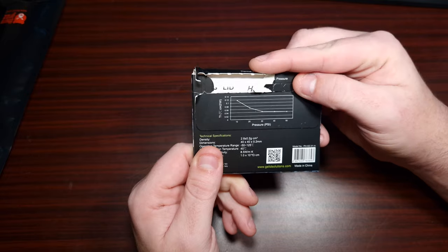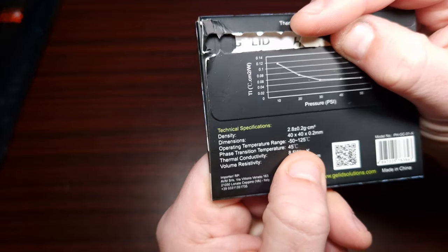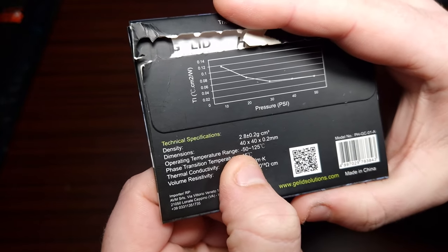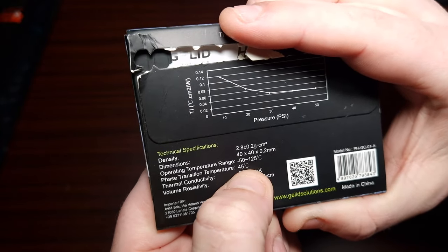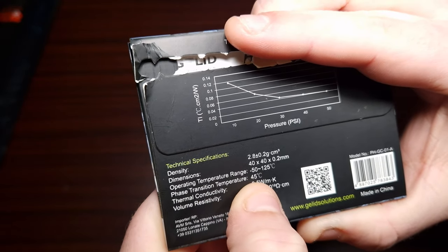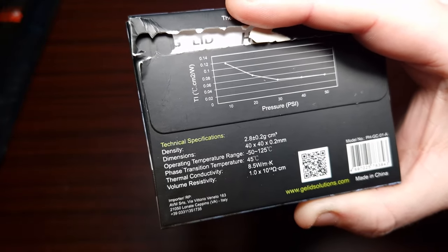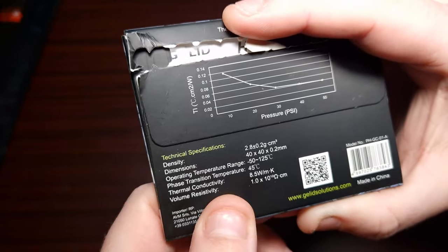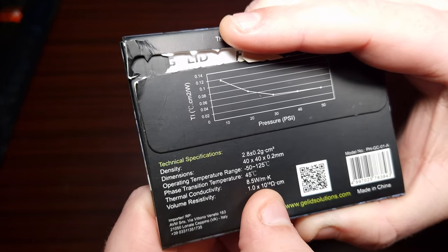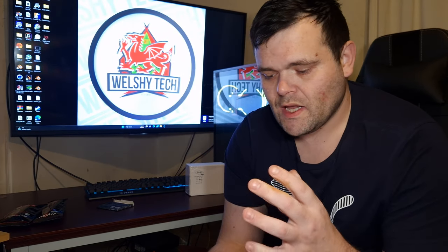Here are the actual thermal specs. The operating temperature range is between minus 50 and 120 degrees Celsius. The phase transition temperature is 45 Celsius, which can happen at any point when you're doing anything on the computer. Thermal conductivity is 8.5 watts per meter Kelvin.